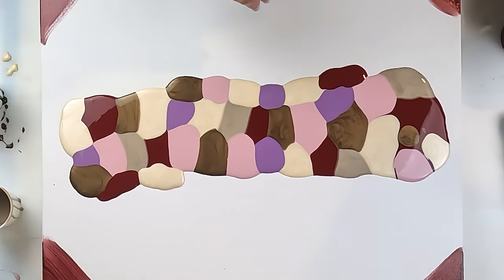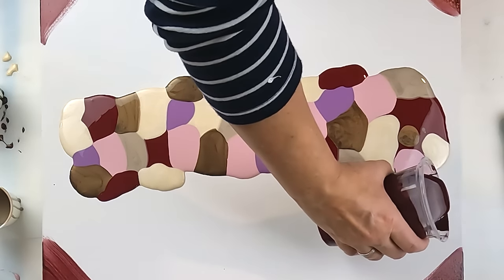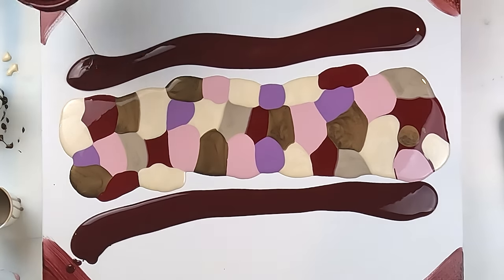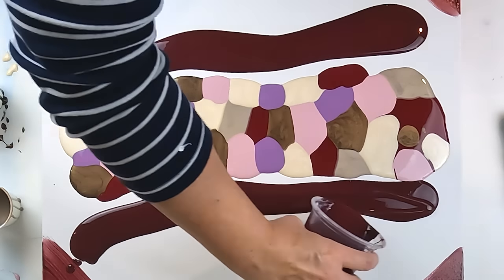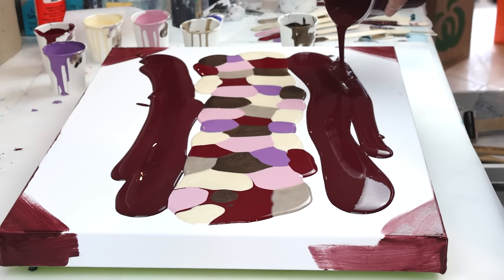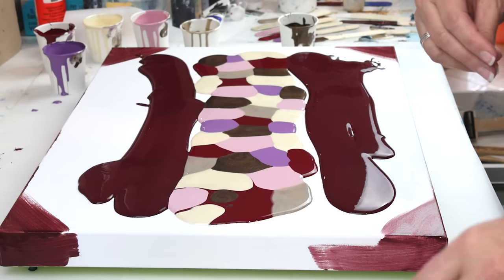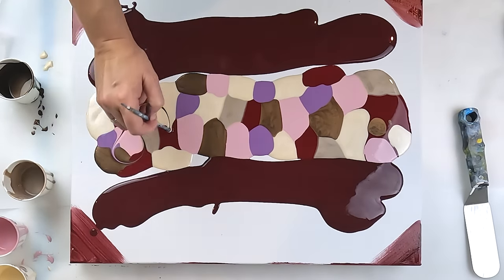Something like that — I may take a bit of a squiggle through as well. This is the move with the Van Dyke Brown. I'll take a bit of that — I'm just going to run a squiggle through.